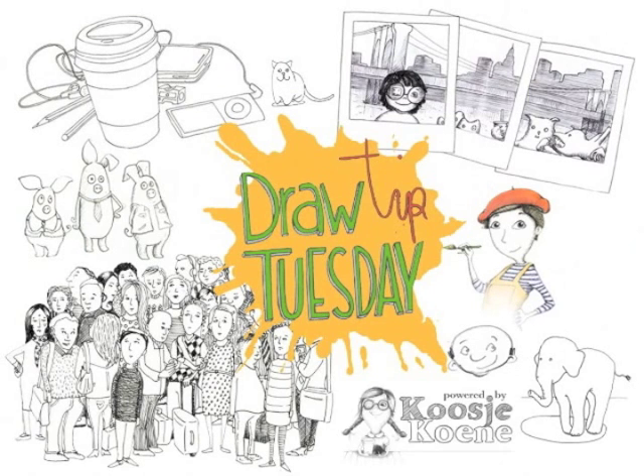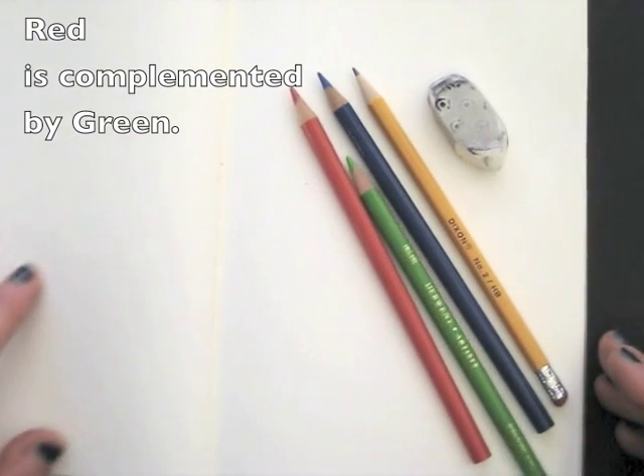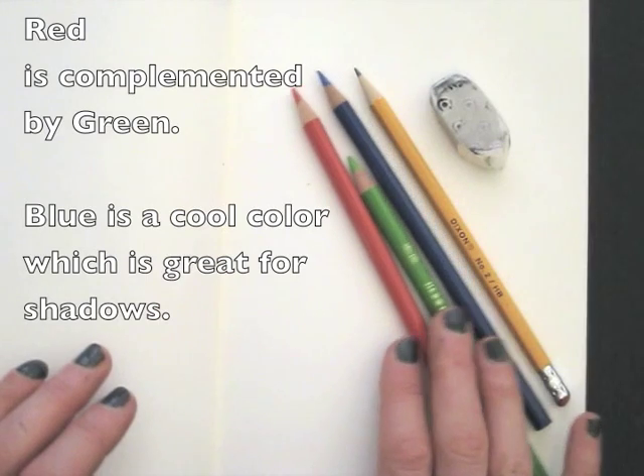Welcome to Draw Tip Tuesday. I draw daily, and I love using colored pencils. For today's drawing I will use red and its opposite color green. I will add blue for shadows and shading.